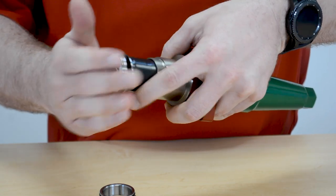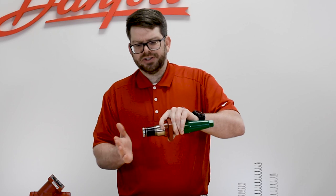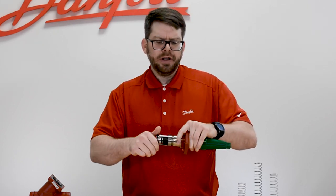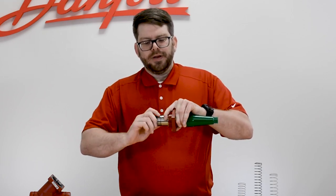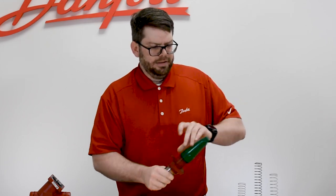Once that's cleaned out, inspected, and the spring replaced, it simply slides right back into place with the spring behind it. You can check to make sure that it works, and once that's verified, you just screw the cage back on. When screwing the cage back on, we want to ensure that we get this screwed completely on tight, with the metal of the cage interfacing with the metal of the bonnet.